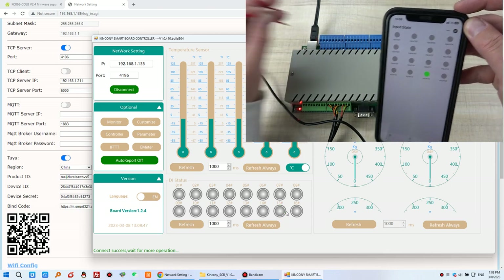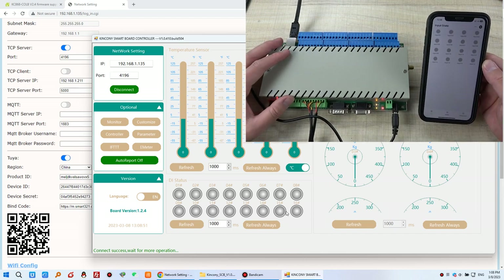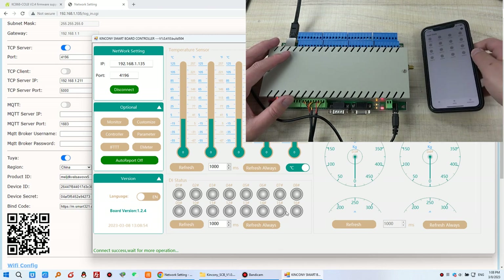The PC software uses the local network, and the Tuya application uses 4G for remote monitoring. This is how to update your CULB logical controller firmware and support the Tuya application. Thanks for watching.